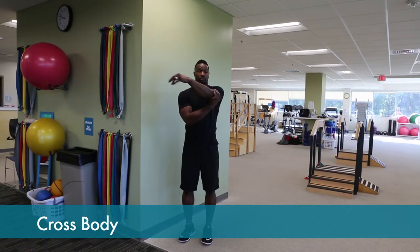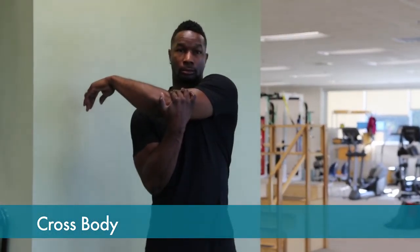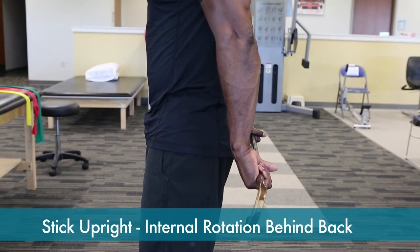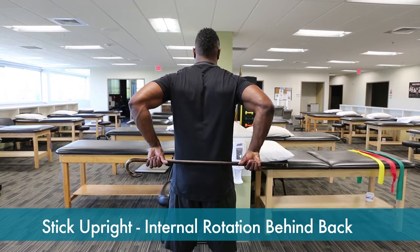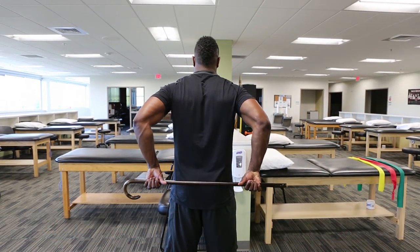The stretch is done with the uninvolved arm, bringing the involved elbow across your body until you feel a stretch behind the shoulder. A stick can also be used to elevate the arm behind the back, with the opposite arm pulling and raising the involved arm in increasing motion behind the back through the stick.